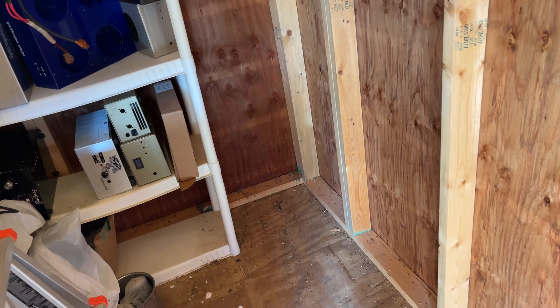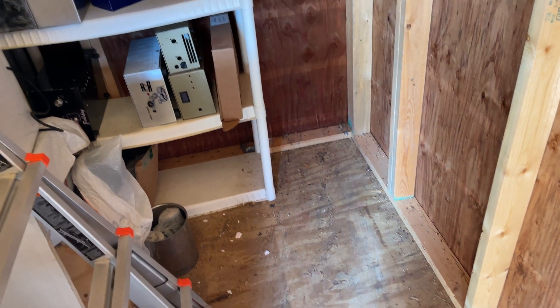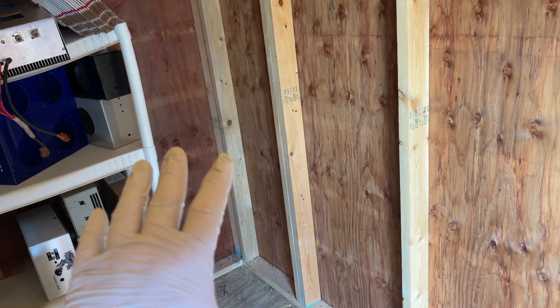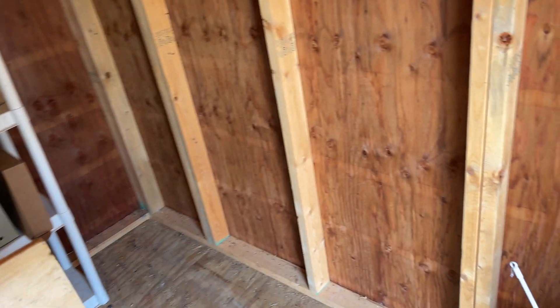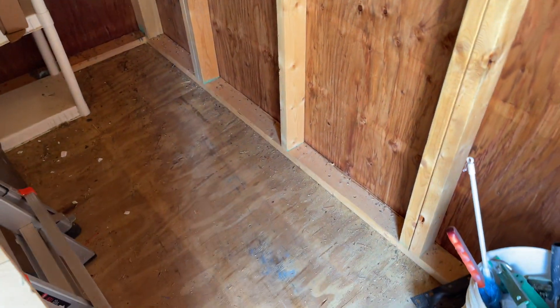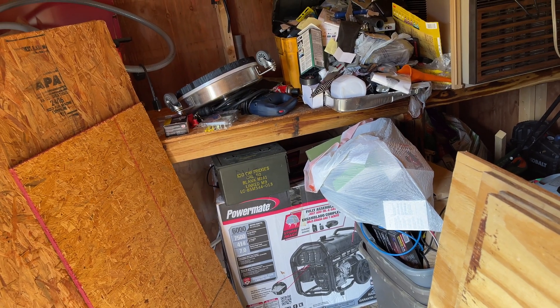This storage building is about 15 by 16 or 14 by 16. One side will still be somewhat for storage. I won't house any gasoline or anything in here because of the fumes. This side will be for the batteries, and I'll put my compressor, drill presses, and equipment over here from my other shop. Since this place will be powered, I'll be able to run a compressed air line underground up to my shop.